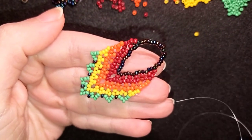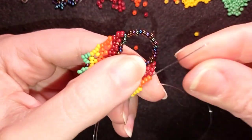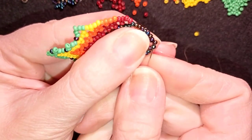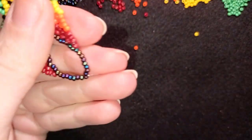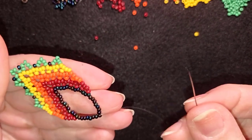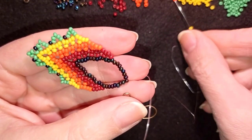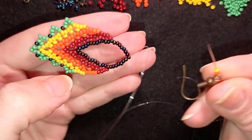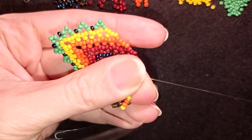Now I want to exit here and attach my earring finding. I'll go through the bead sticking out the most, which is the ninth bead counting from the red one — the central bead, with eight beads on each side. I take my earring finding, then pick up a yellow and an orange bead, then my earring finding clasp, then an orange and a yellow bead. I go back in circle through that central bead.